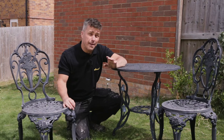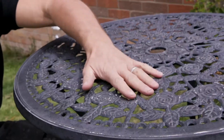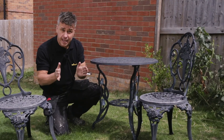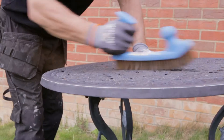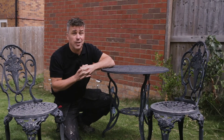Hi, I'm Craig Phillips. In this video I'm going to show you the best and quickest way to paint your garden furniture. First of all you must prepare it. I washed this down with a jet wash yesterday, let it dry, give it a gentle sand down, and now I'm ready to start paint spraying with my Wagner handheld paint sprayer.